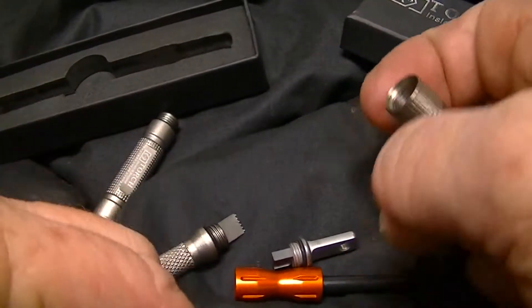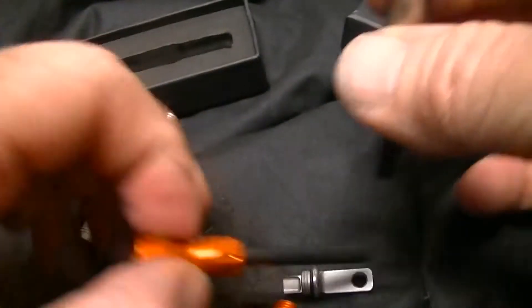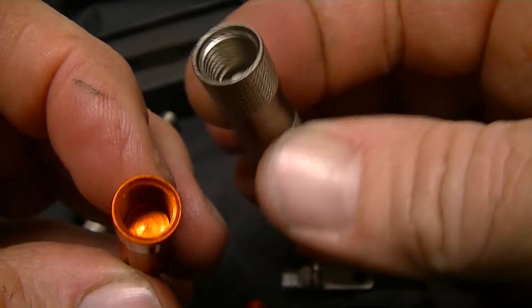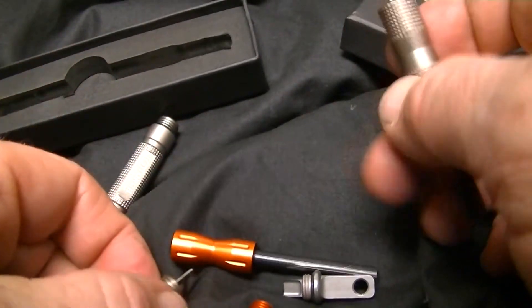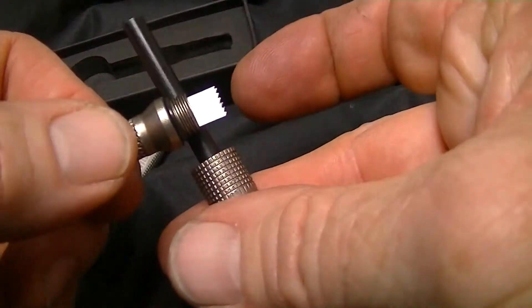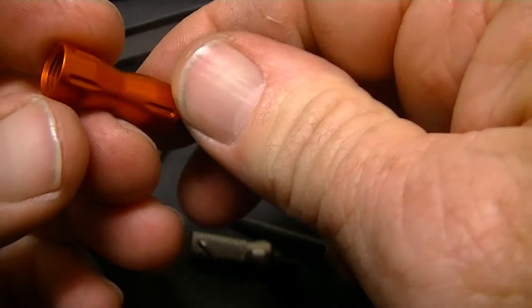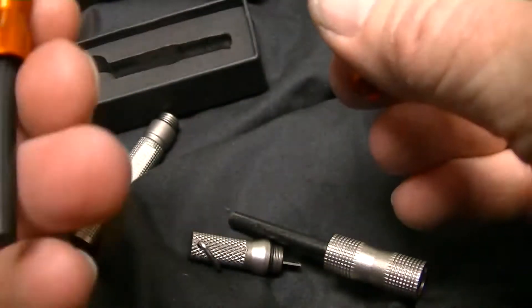The compartment in the handle of the torch is a little bit bigger, so you can put bigger tinder or whatever in it. You have two compartments here on the torch, and then two on the ExoTac. The ExoTac also has a tinder pocket.